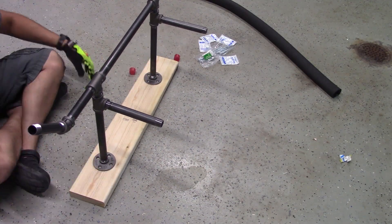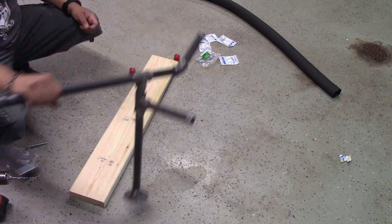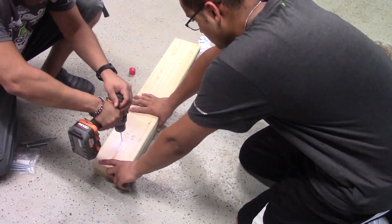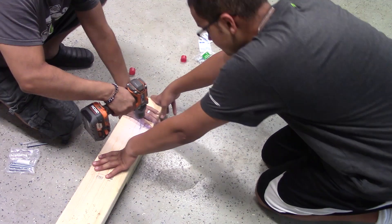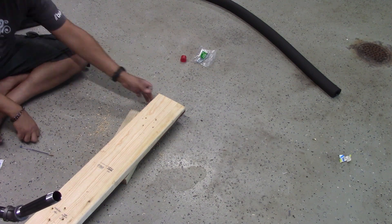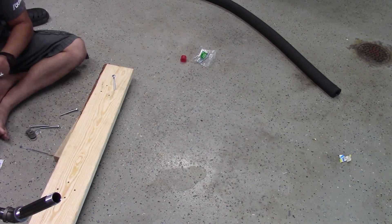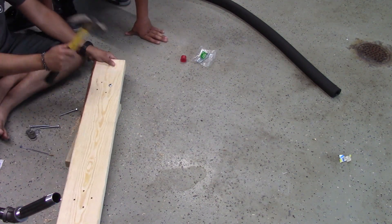When you pick out a board, make sure that it's the right length, and this is going to depend on where you're mounting it. You're going to want to make sure that you attach this to the ceiling joists, so the length of the board is going to depend on how far apart those ceiling joists are. You can use a 2x4, 2x6, or 2x8 — it really doesn't matter, it's up to you — but make sure that you do get it firmly attached to those joists so that it can support the weight.